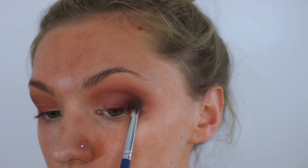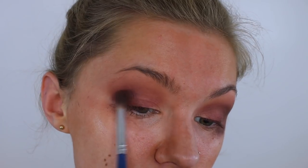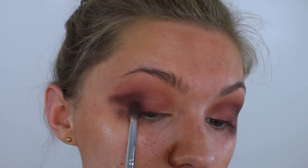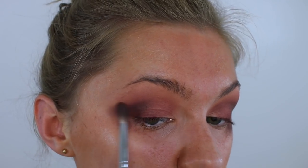Also I'm not worrying about fallout if you're wondering why this is such a mess. I'm going to wipe that up later so don't worry. So as I'm doing this I'm kind of keeping this in my crease and then winging it really far out. Now obviously this is all going to be rubbed away but it's just so that I can really get the line that I want and blend it as well as I can.